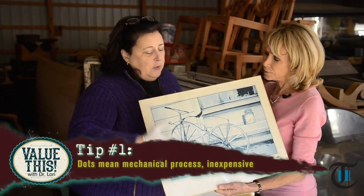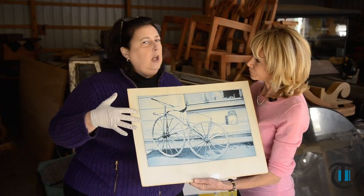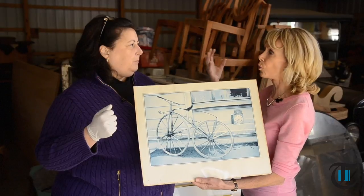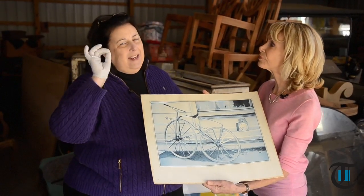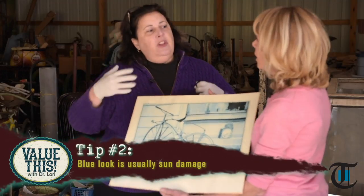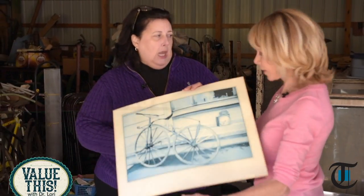Another tip: if you look at this, you can see that this has been faded. This has been in the sun a long, long time, which makes you think maybe it's old and more valuable. No. Damage is damage. You can sugarcoat it all you want — it's damage. If you start to see this blue coming through, that's usually the ink reacting to sunlight.